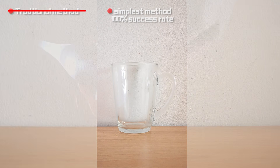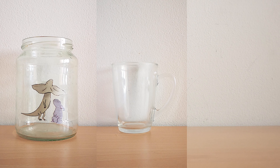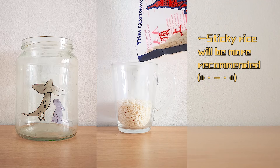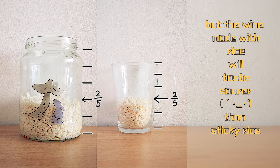First of all, we need a transparent cup so that it will be easier for us to judge the fermentation. You can also use a glass jar with a lid, which would even be better. Then add rice or sticky rice into it. Make sure it is below two-fifths of the volume of the jar, otherwise the rice is going to overflow after fermentation.